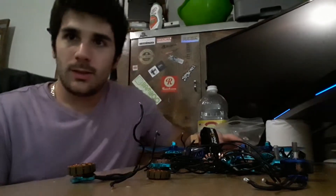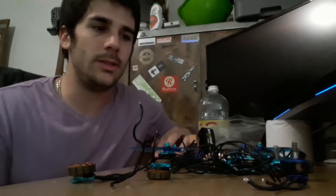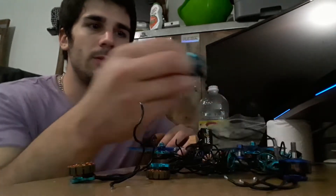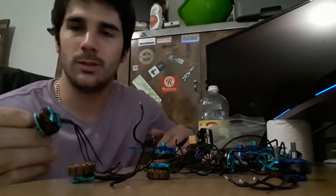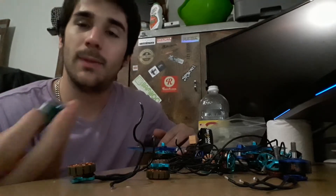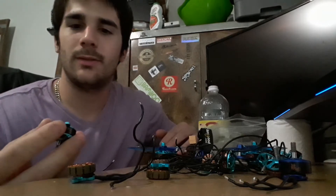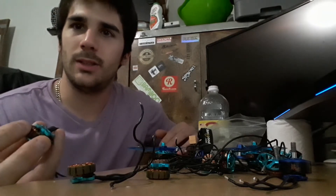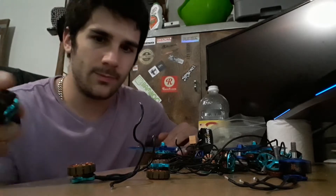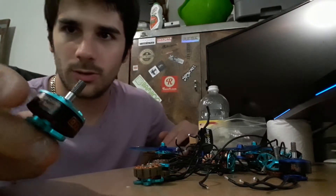Hey, what's up guys. I'm just gonna do a quick review on these motors — the DYS Samguk that everybody's talking about. In my opinion, and from all the facts I gathered, they're junk, mainly because the bearings they're using are trash. The teal ones, which are the 2206s —